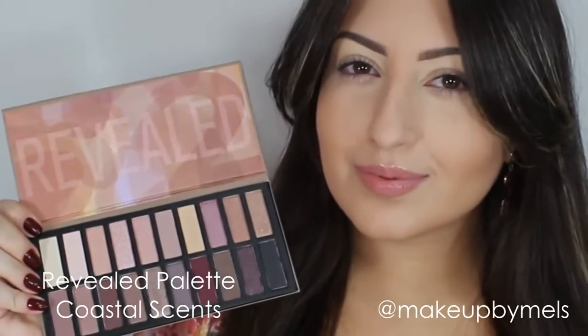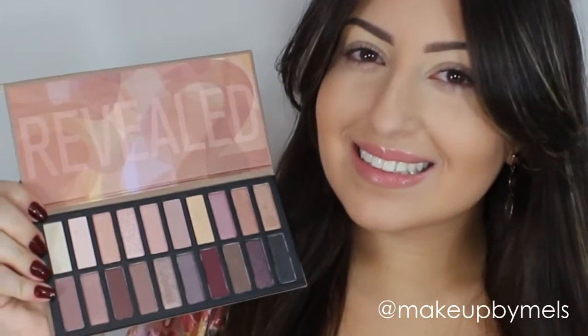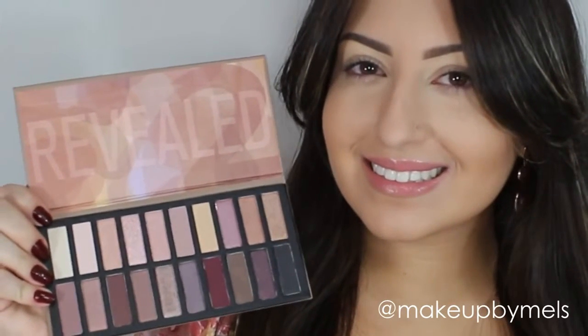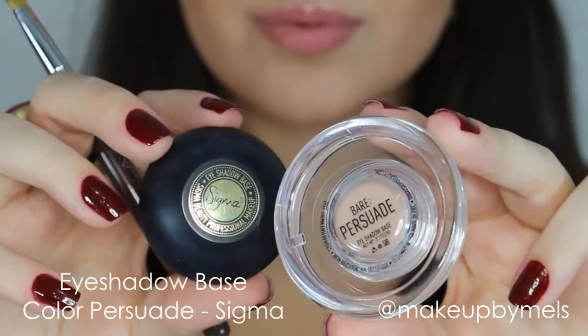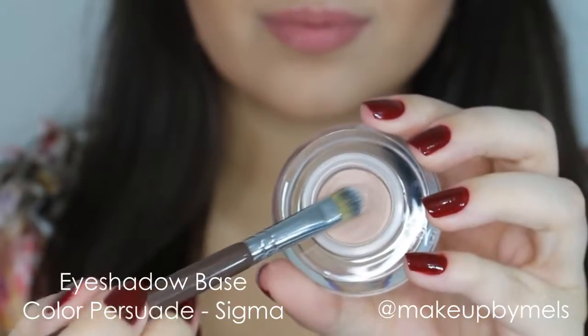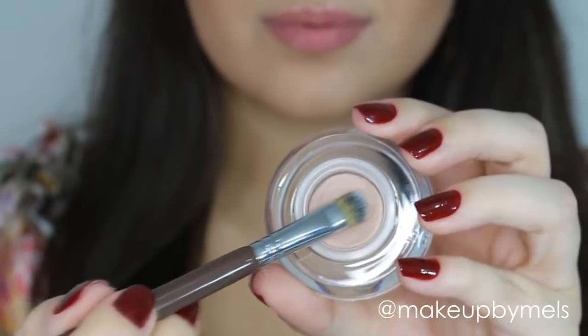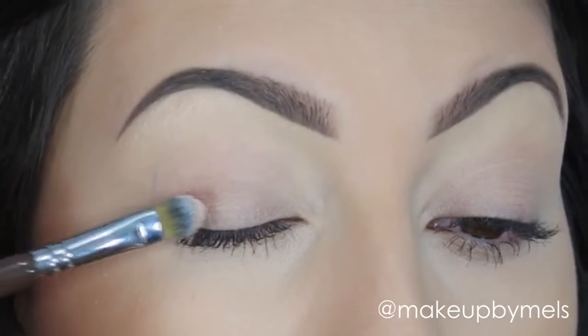I really love and recommend this palette, so I hope you like it and let's begin. I already applied the concealer from Anastasia Beverly Hills to neutralize my dark circles, and now I'll apply my eyeshadow base from Sigma in the color Persuade. I will apply this eyeshadow base all over my lid, in my inner corner, and also in the bottom part of my eyes.